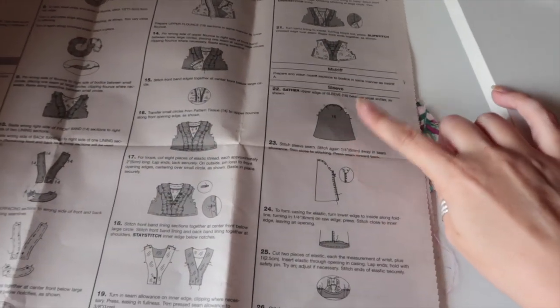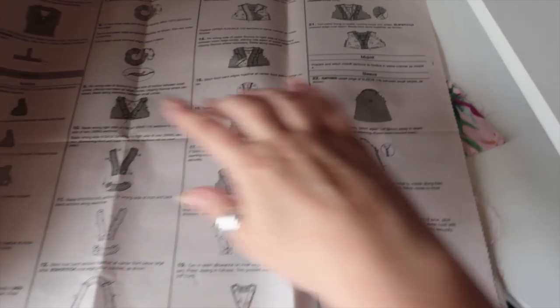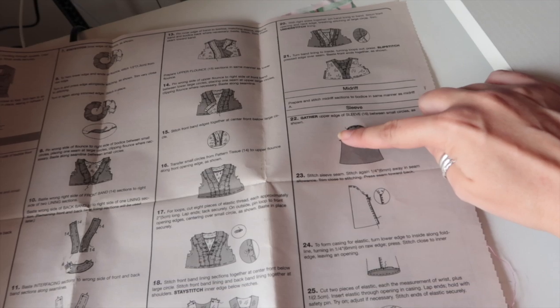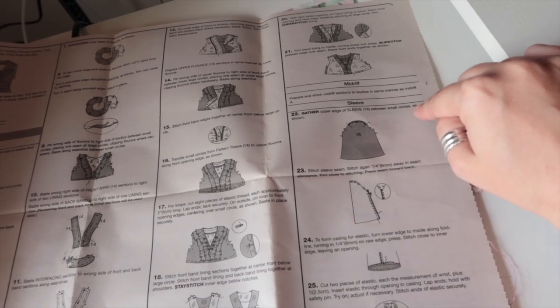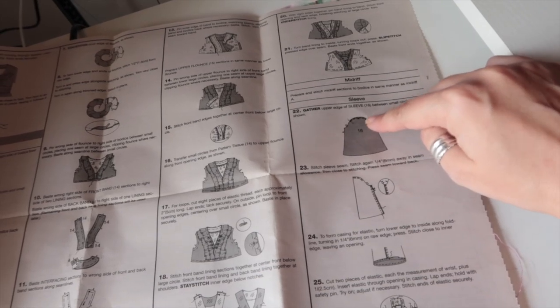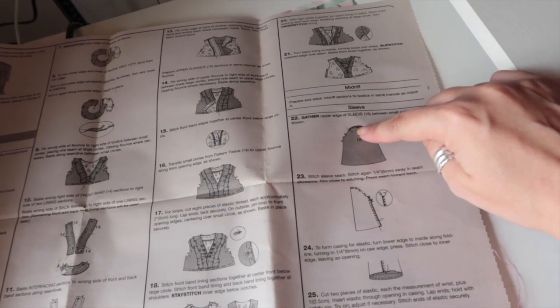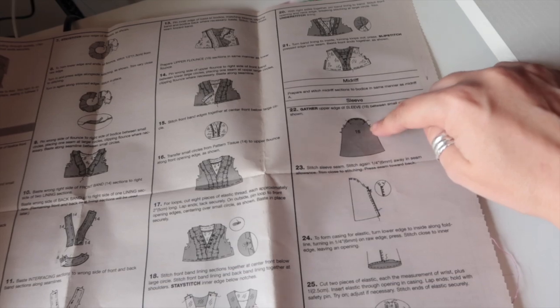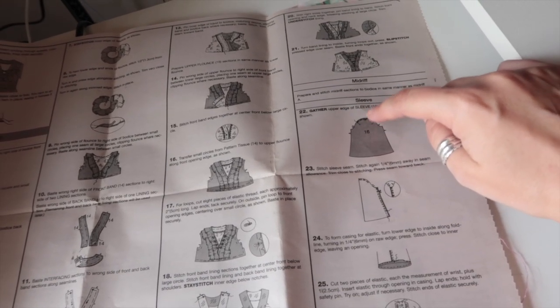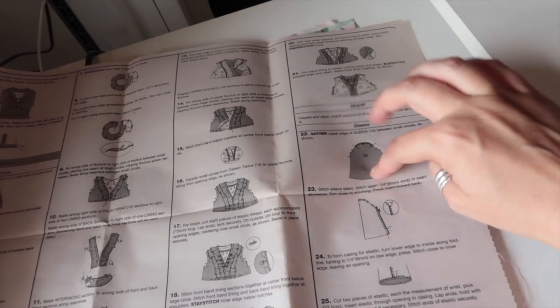I'm doing the large billowy sleeves, so I'm on Dress B, Step 22. The first thing we want to do is gather the upper edge of the sleeve between the small circles as shown. I'm going to run two lines of long gathering stitches at about a 4.5 stitch length, between the two circles, so that it will be easy to set the sleeve cap into the armside.